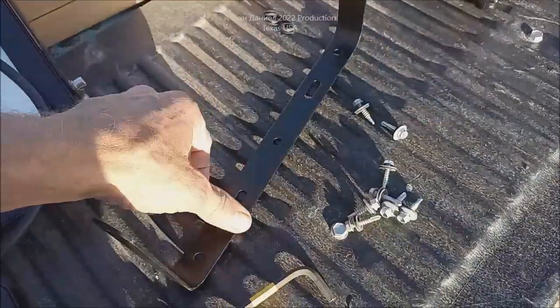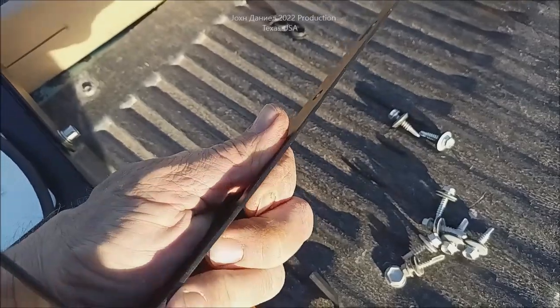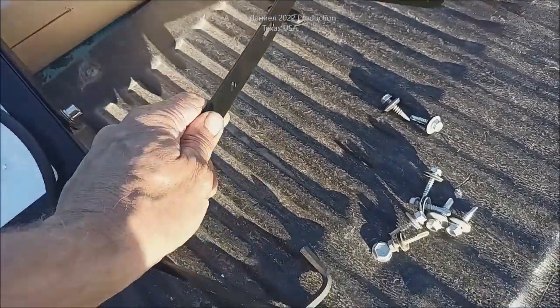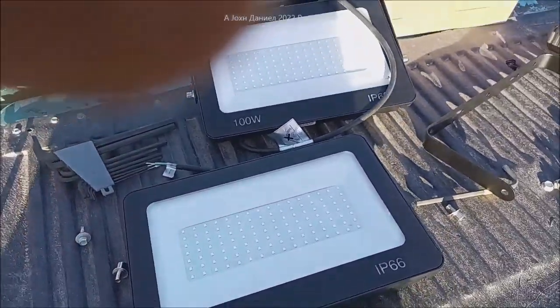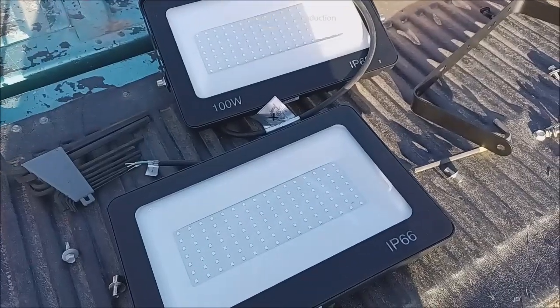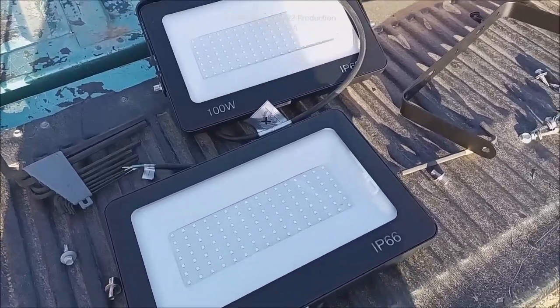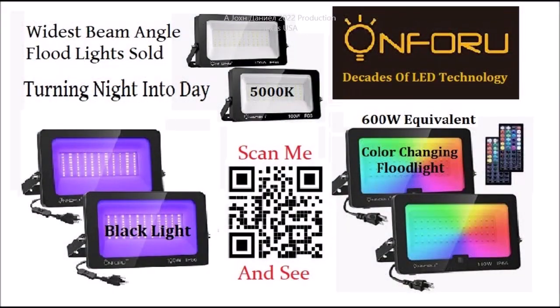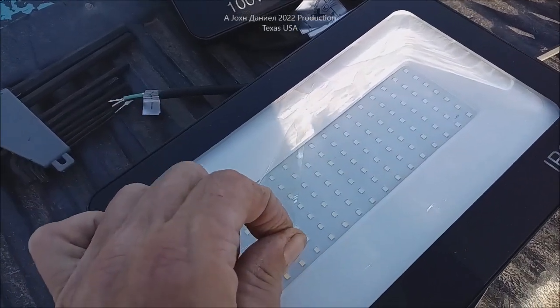We mount it on the wall using these screws and it gets extremely sturdy. Look at the girth of that mounting bracket — you don't usually see that coming out of China. Let's get these up and I'll show you what they look like. Also, don't forget to remove the protective plastic film on the lens — like your cell phone screen protector — or you'll think it isn't as bright as advertised.